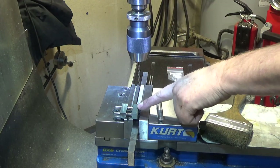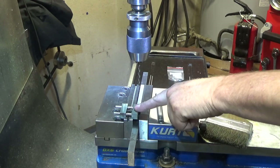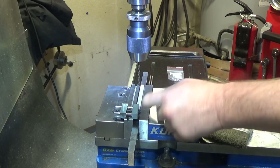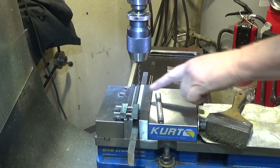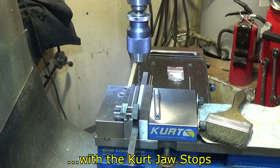By the way, I don't know if you noticed this work stop — this is one I made when I was in school. Spring loaded in the middle. One of the first projects I ever did. I don't use it too often, but it does reach a little bit farther into the vise jaws, which is handy because I wasn't actually catching the work. Pretty handy to have.